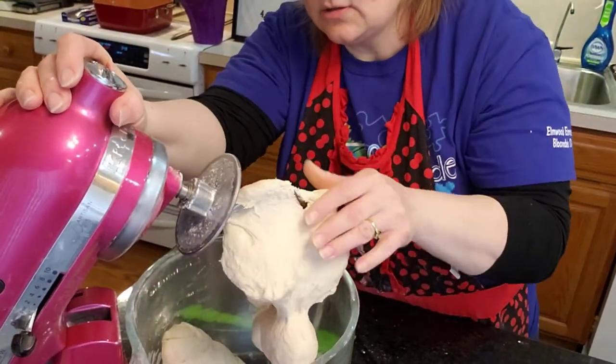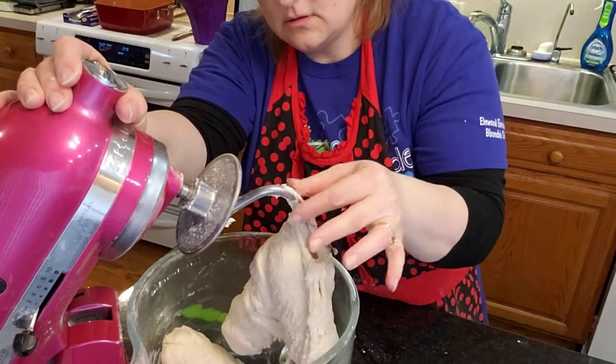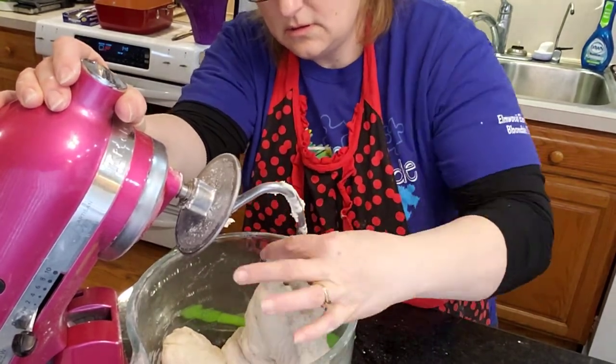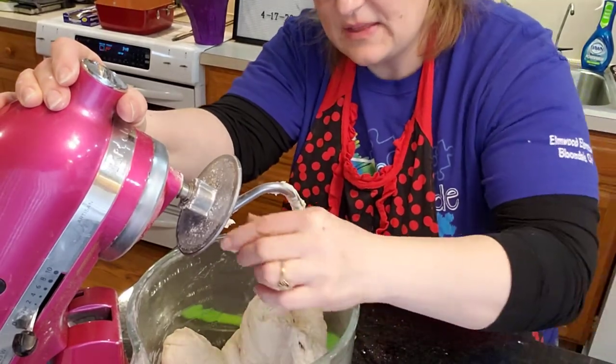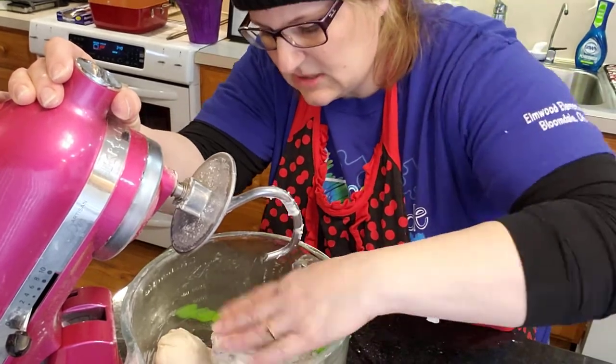Last time I kind of took it off the hook early. This doesn't bother me as much as other stuff to touch.